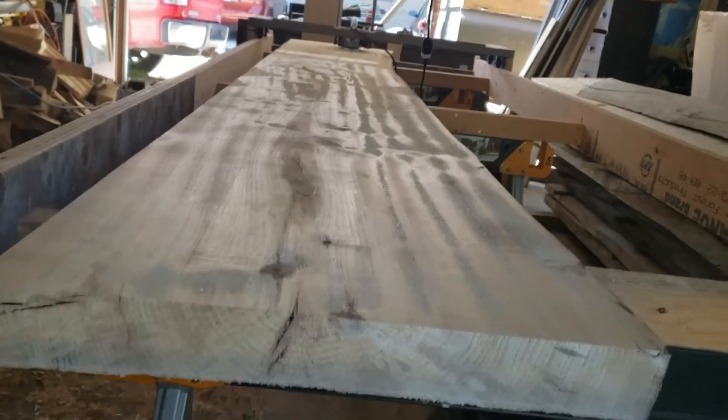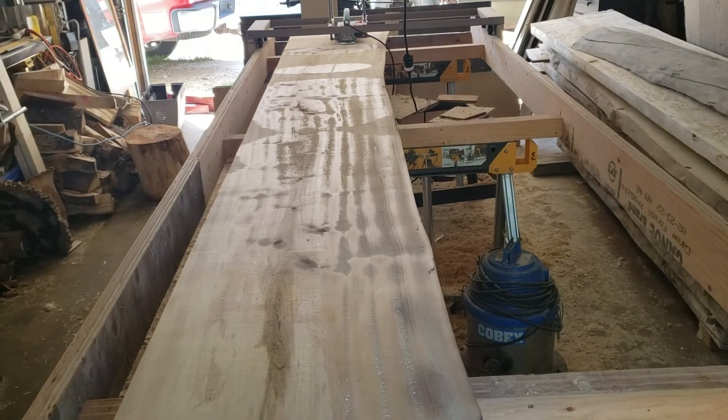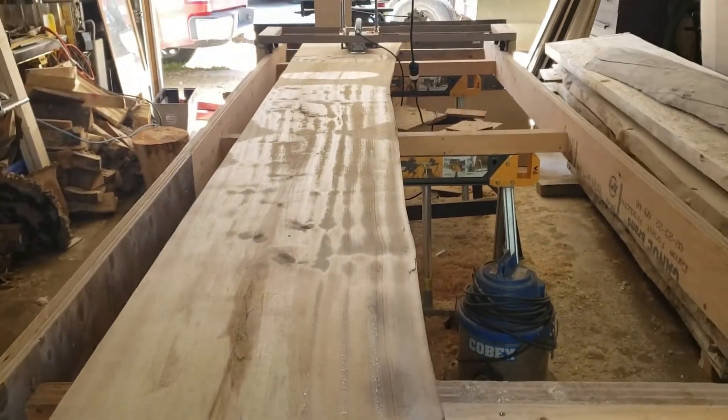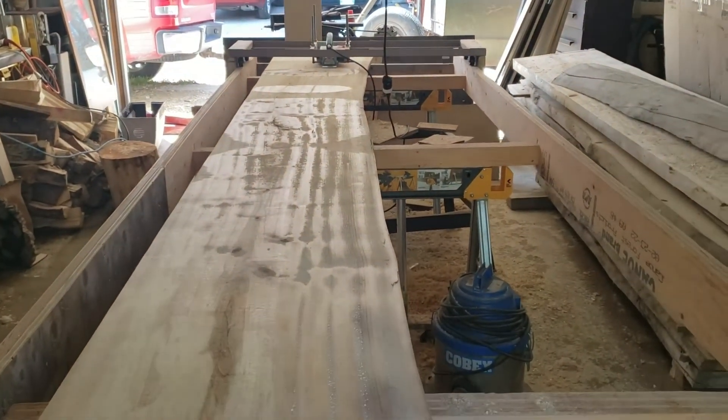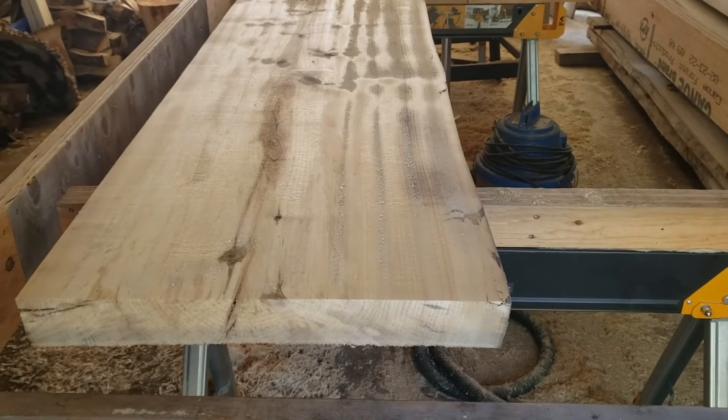There we have most of the highs taken off, a little bit on the far end that's a little bit low. This will be good for the bottom side. I'm going to flip it over, take the highs off on that side, and then I'll decide which is going to be the top and bottom and finish it off that way.